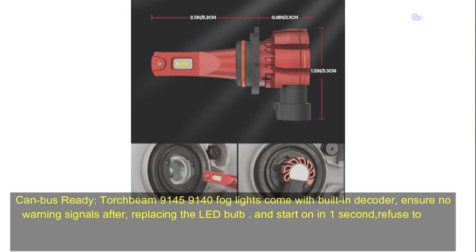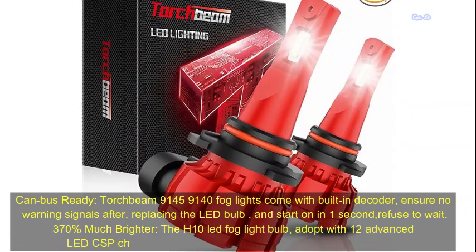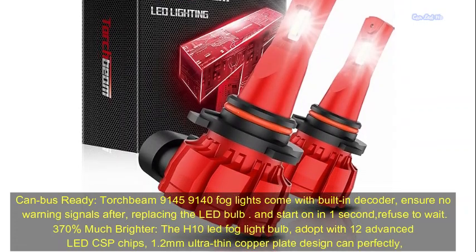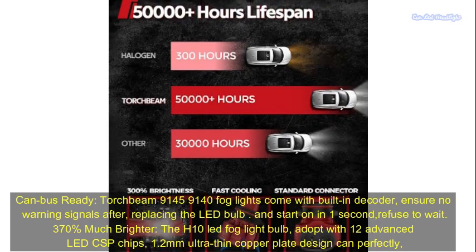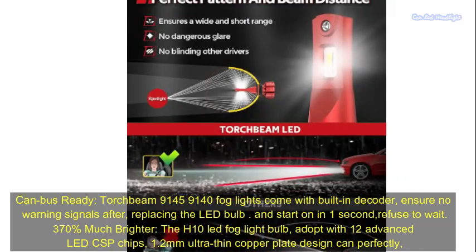9145 and 9140 fog lights come with built-in decoder, ensuring no warning signals after replacing the LED bulb. Start on in one second — refuse to wait.